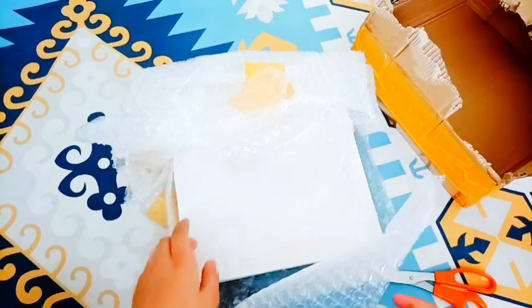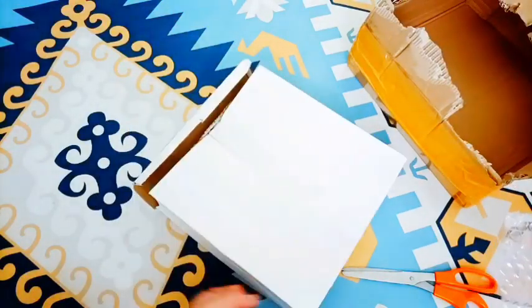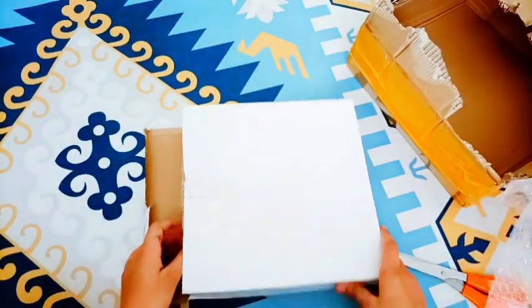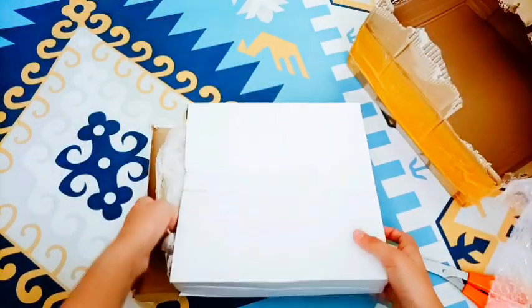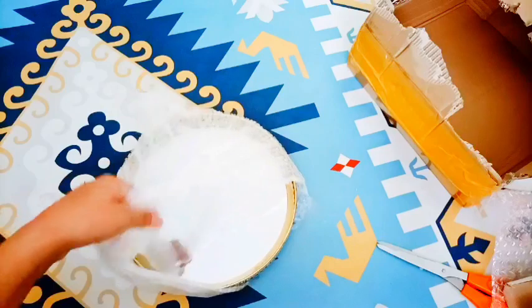OMG guys look at this! Let's open this up. Now the bubble wrap is all gone and guys you can see this. Here is how the trays look like. We're about to open them in 3, 2, 1 — woohoo! This looks beautiful. Now let's remove the bubble wrap.